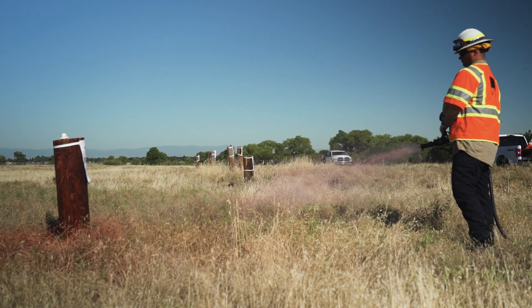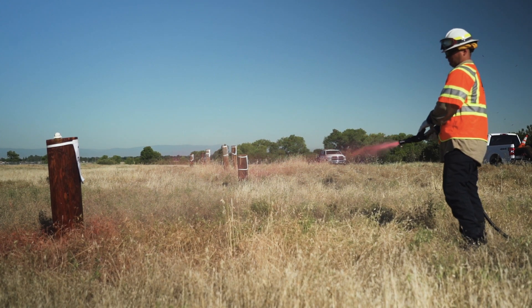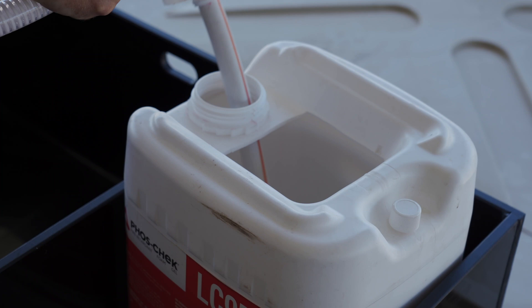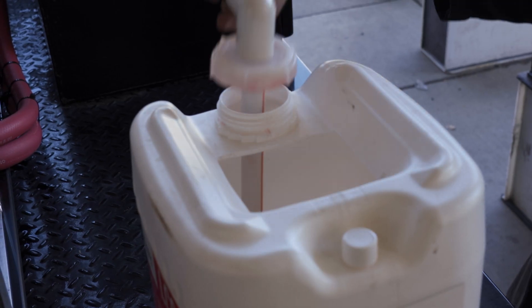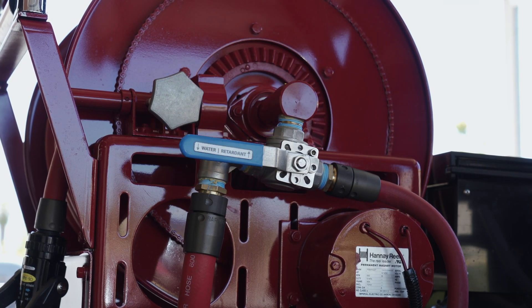In the event that the suction hose gets clogged with the LC95 concentrate, the RPD18 does feature a flush valve. To use the flush valve, make sure that the bale shutoff is closed. Remove the suction tube from the LC95 concentrate bucket and place it into a fresh water bucket or flush bucket. Open the valve — this should push water back through the system and clear the suction tube hose.